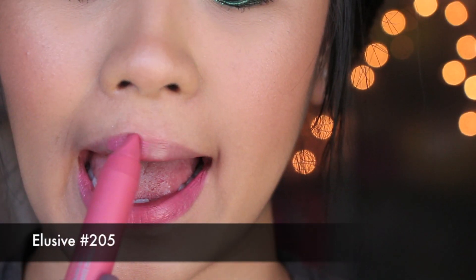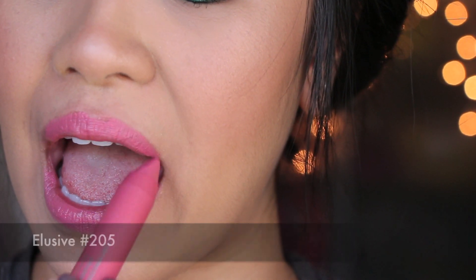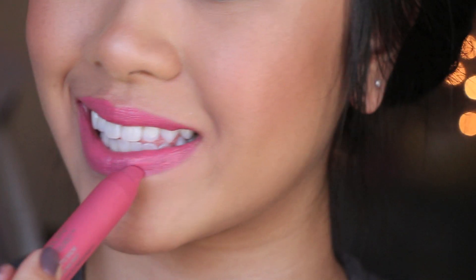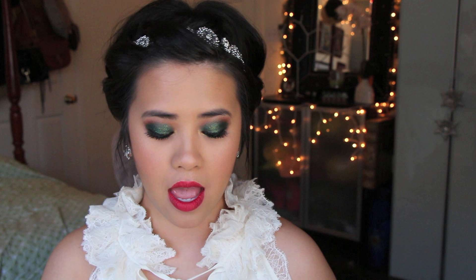This one is going to be a very popular one — it's number 205. It's a very everyday color that's a natural pink. For those who have darker skin tones, this would be a great nude color. And for those who have fair skin, I find that this is a great color to wear as an everyday. It's a really nice pop of color and brings a lot of color back into your face if you have fair skin. I think it's a very safe color to have.